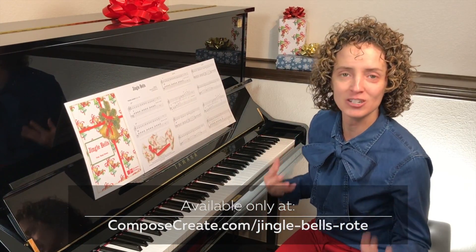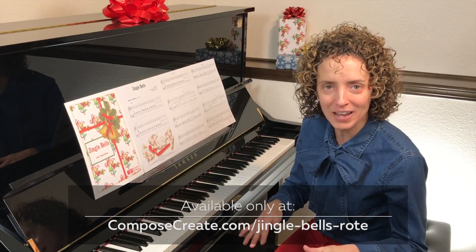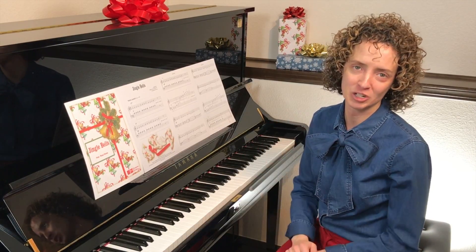However, if they don't hold it — if they shortchange it — guess what? It's okay. No sweat. Let them have fun and let them feel exceptionally accomplished at playing Jingle Bells.